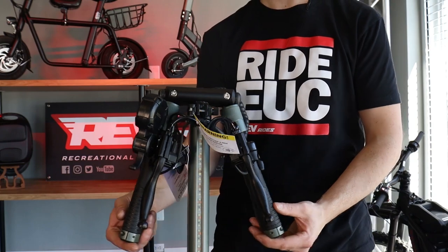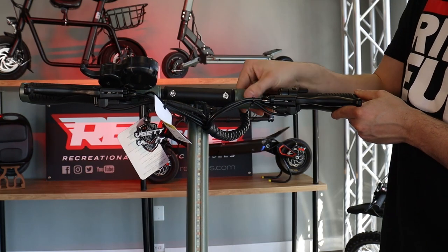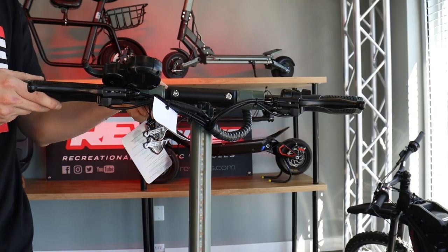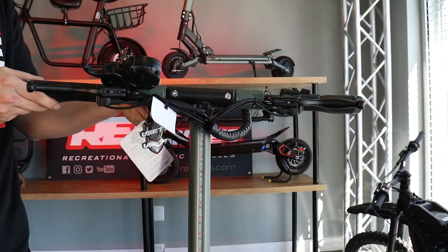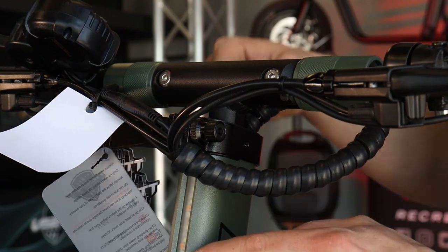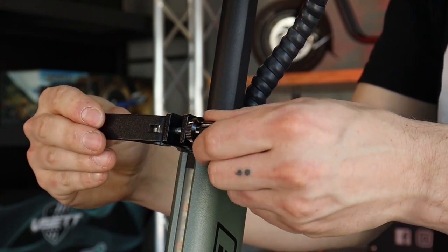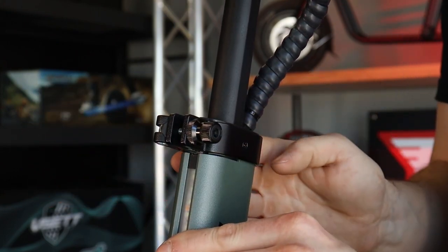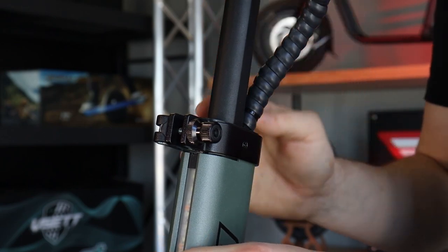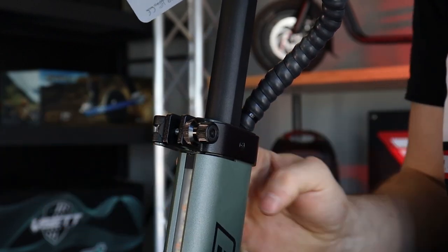Take your handlebars and bring them straight up. Take the quick release clamp loose, raise the handlebars all the way up, tighten the quick release nut until snug, and then clamp this down. You don't want this to be too tight, just enough to where the handlebars don't slide down. You can now take this loose, adjust the handlebars to your proper height, and clamp it back down.